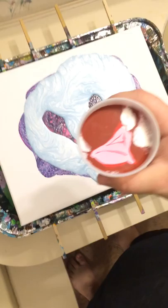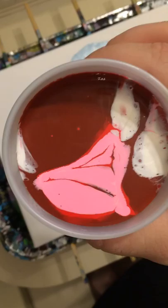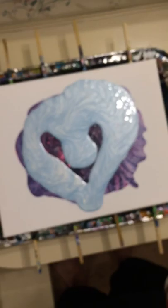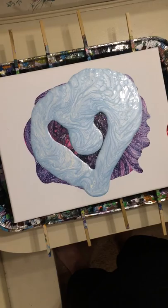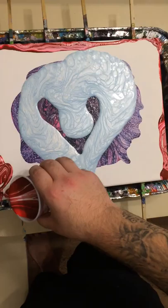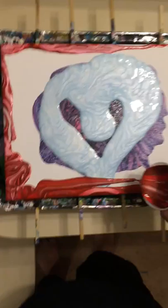Now we have a dark red, a bright red, a pink, and a pearl white all together. This is going to be our main color that is going to go around everything. So we'll put this on. There's no lack of colors in this — we have plenty to play with.